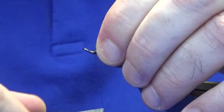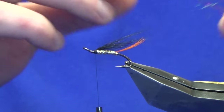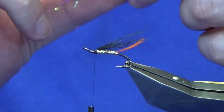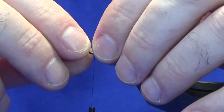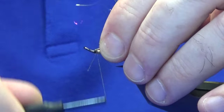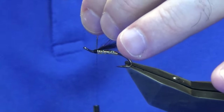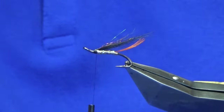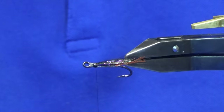At this point I'm just going to take my thread down over the cut ends and back up. For the flash you're looking at some rainbow — just strands of rainbow Light Brite. Before I started using this I used to use something like a prism dub. Come around with a turn, catch that in, take another turn, fold the excess back, work the thread back up, trim away the parts that look back, clip away the loops. That's your wee wing.